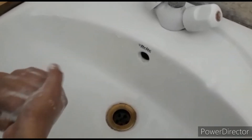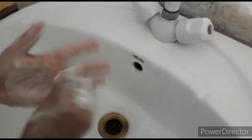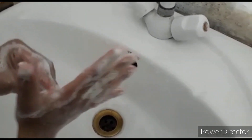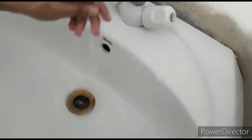Rotational rubbing of both thumbs. Rotational rubbing of fingers on both palms. Rinse hands with water. Dry hands with tissue.